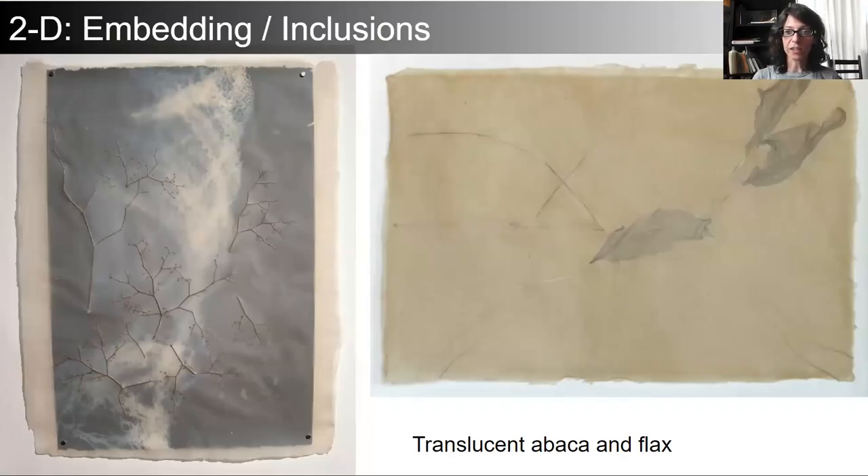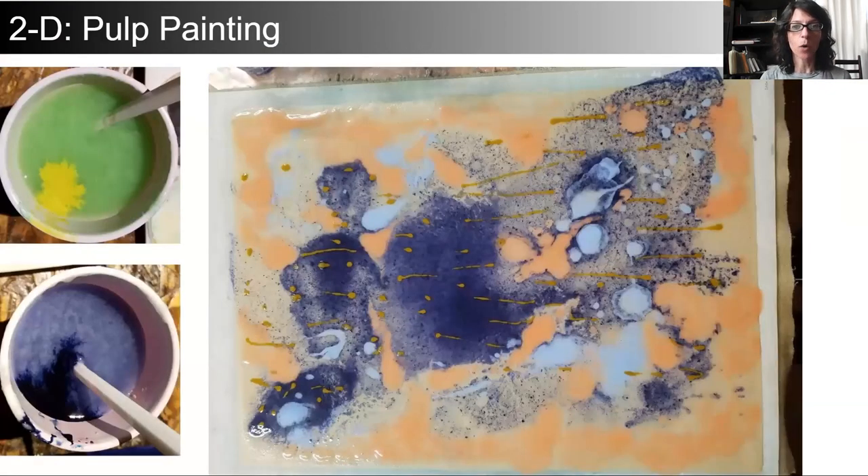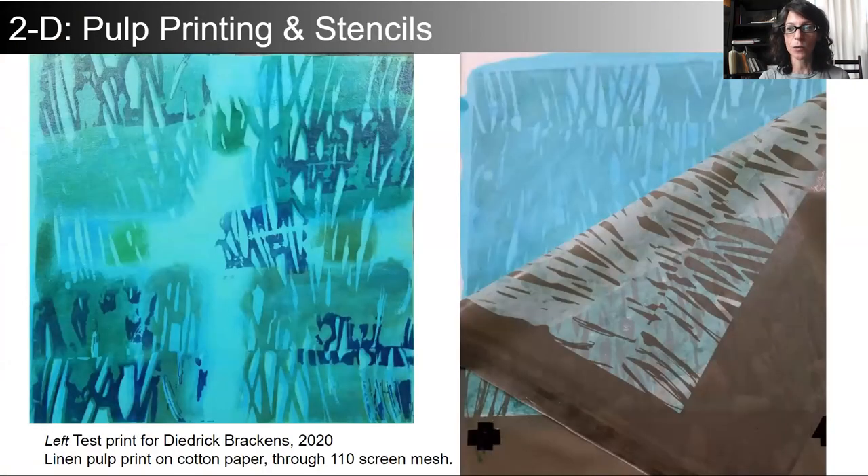When I discovered embedding and inclusions between high shrinkage sheets of paper — this was early in my days of hand papermaking — I realized that I could begin introducing imagery into the paper, making it transform beyond a substrate. When I realized that pulp could be pigmented and applied over the surface of a handmade sheet of paper like paint, I was intrigued. And as soon as I incorporated stencils, I realized that I could control that imagery more precisely and make it repeatable.